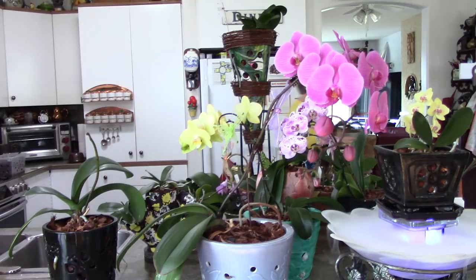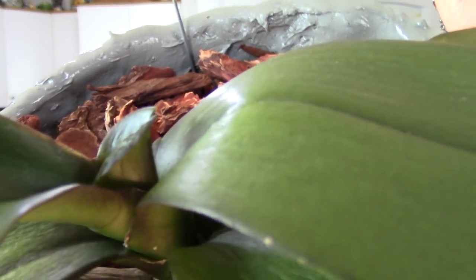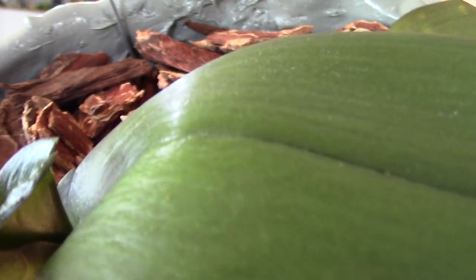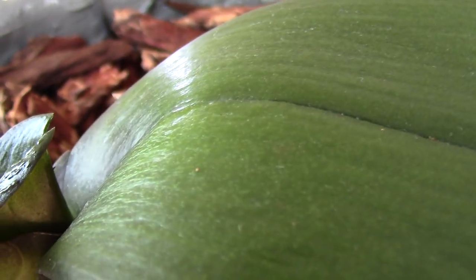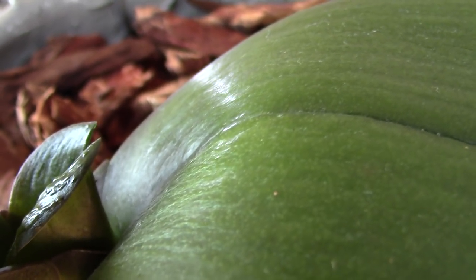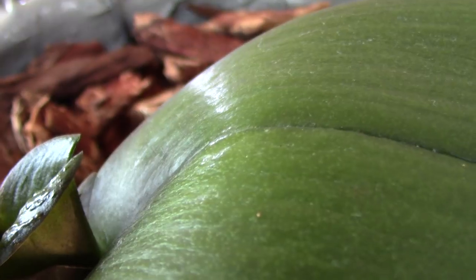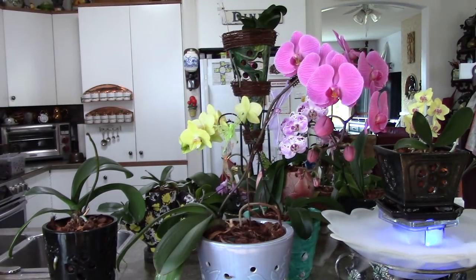I'm going to show you this new leaf. There's a new leaf and there are some funny little lines on it — this is not a healthy new leaf. So I repotted it, soaked my bark, and repotted it.